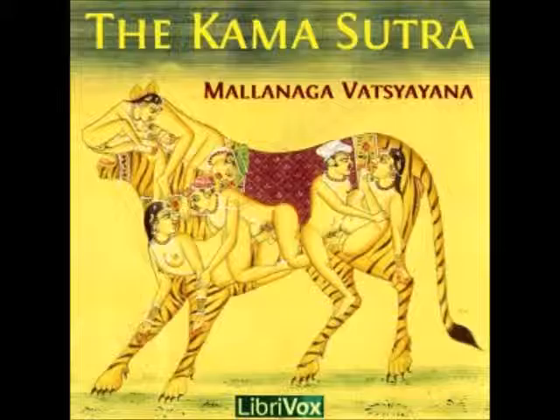21. H. An ointment made of the fruit of the Amblica mirabolans, soaked in the milky juice of the milk-hedge plant, of the Soma plant, the Calotropsis gigantea, and the juice of the fruit of the Vernonia anthomintica, will make the hair white.